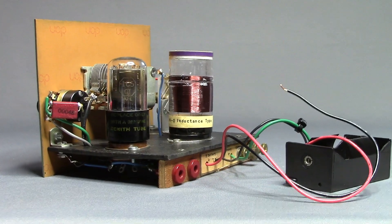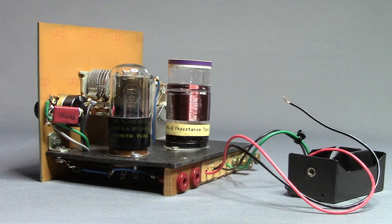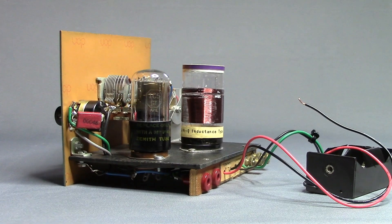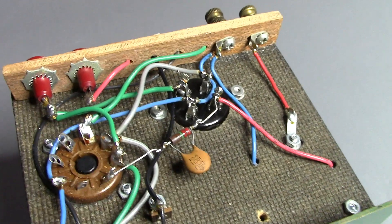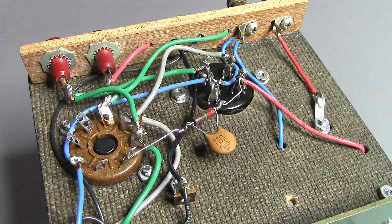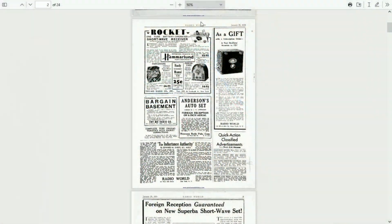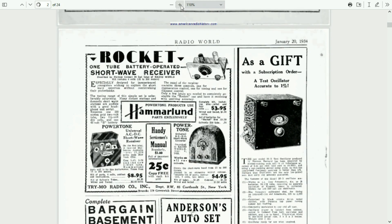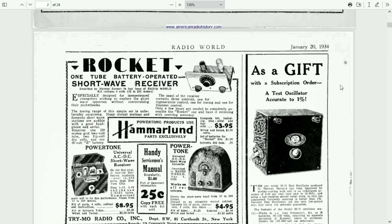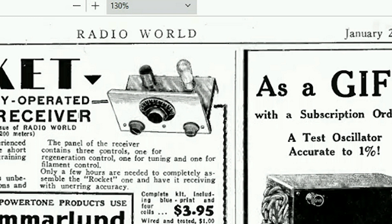When Elmer designed this kit in 1940, it filled a void in the small radio set hobby field. Advertisements for one-tube radio kits in radio magazines began to disappear in the late 1930s. Here's an advertisement for a one-tube radio kit from Radio World Magazine, January 1934. Notice the MRL kit looks very similar to this one.